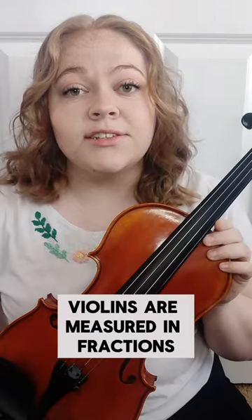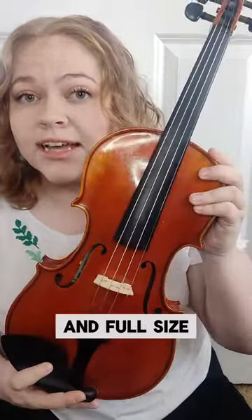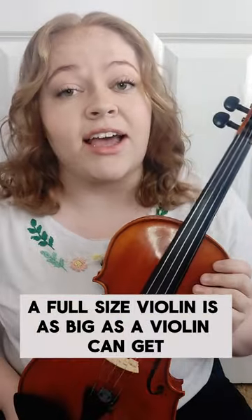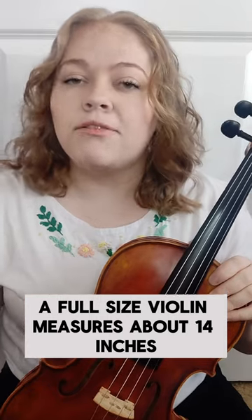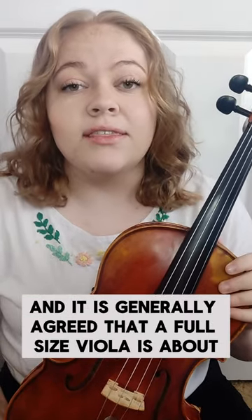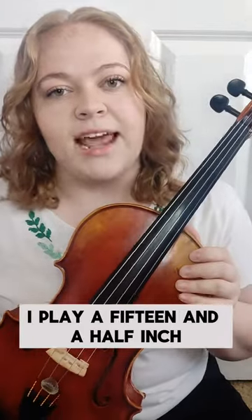Number two: the size of the instruments. Violins are measured in fractions — like quarter size, half size, three quarter size, and full size. A full size violin is as big as a violin can get. Violas, however, are measured in inches. A full size violin measures about 14 inches, and it's generally agreed that a full size viola is about 16 inches, though they can get bigger. I play a 15 and a half inch.